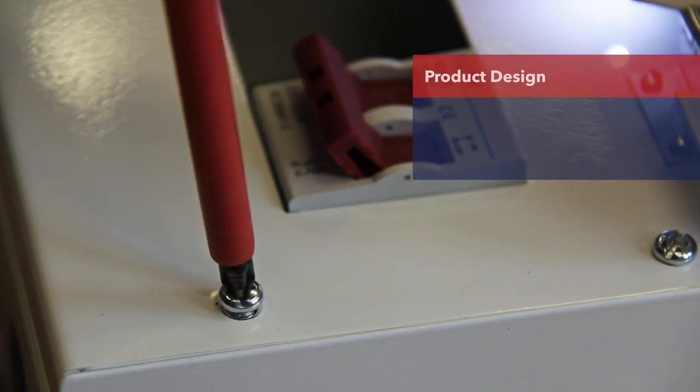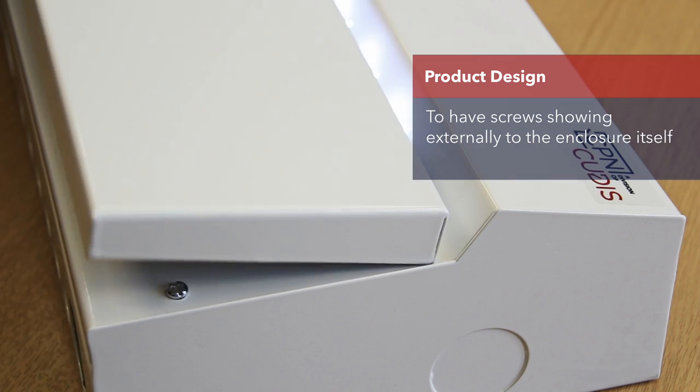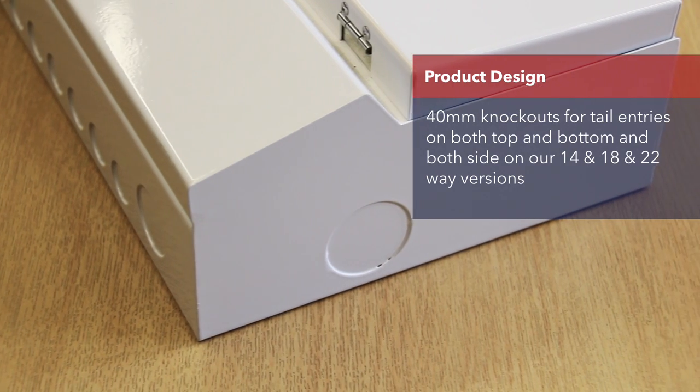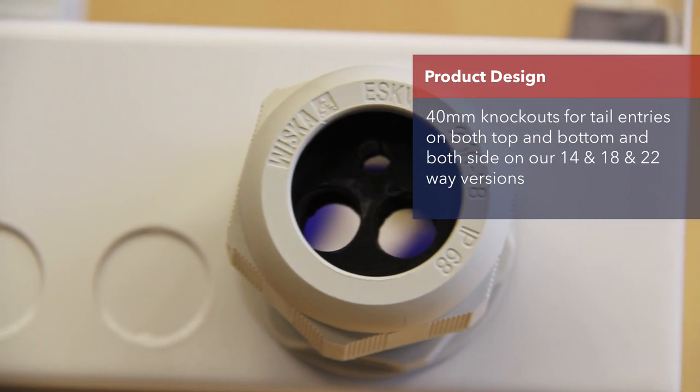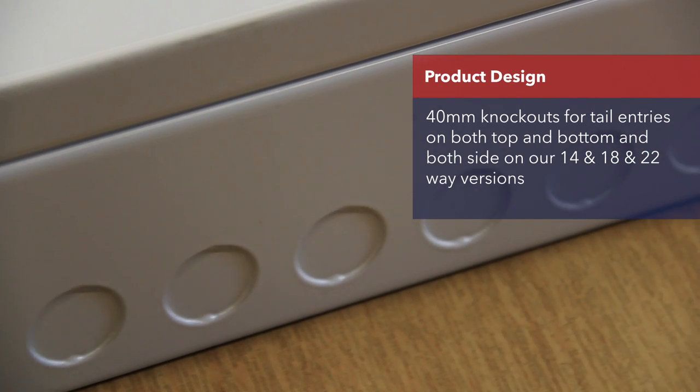One of our main goals when designing the consumer unit was to have no screws showing externally to the enclosure itself. The board has 40mm knockout tail entries on both top and bottom and both sides on our 14-way, 18-way and 22-way versions, and plenty of additional knockouts on the top and bottom for outgoing circuits, with rectangular knockouts to the rear.